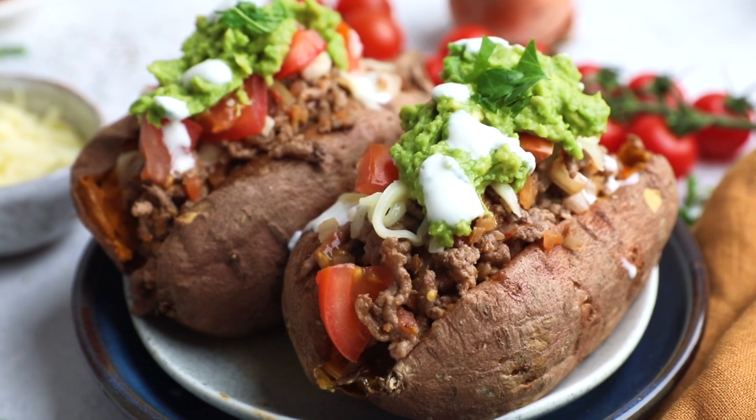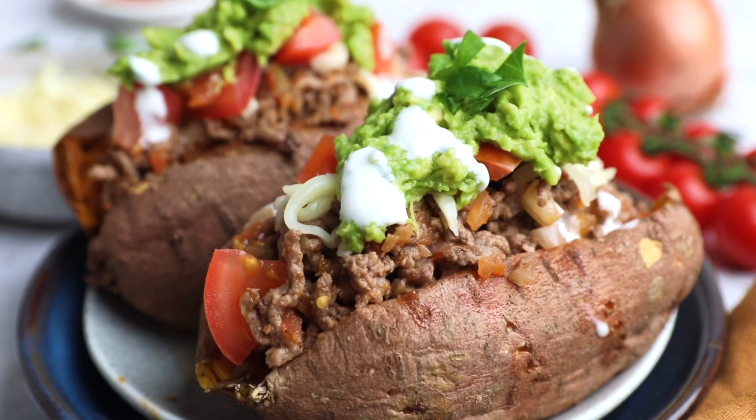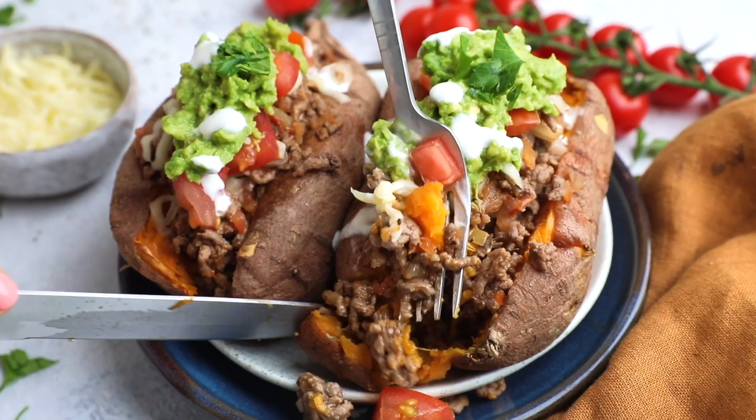Cover it all up and you have your perfect taco stuffed sweet potatoes — the perfect comfort food, so delicious, so nutritious, so filling, so good.